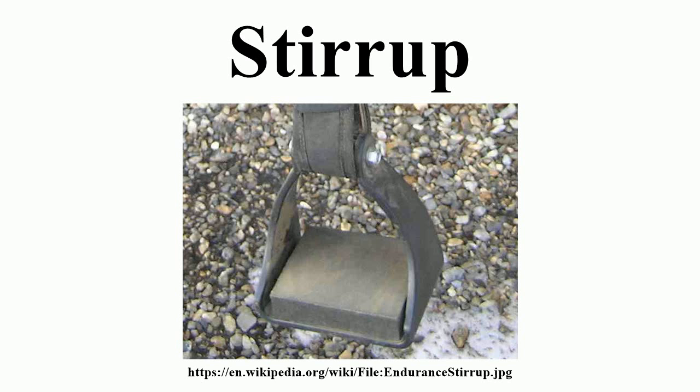Because different riders are of different heights, and stirrups may also need to be adjusted up or down to accommodate different types of activity, stirrup leathers have buckles and holes that allow length to be adjusted. On an English saddle, leathers are quite thin, only about one inch wide. On a western saddle, they are very heavy, three to four inches wide on the side closest to the horse, and even wider.